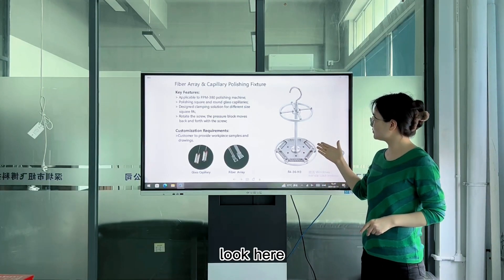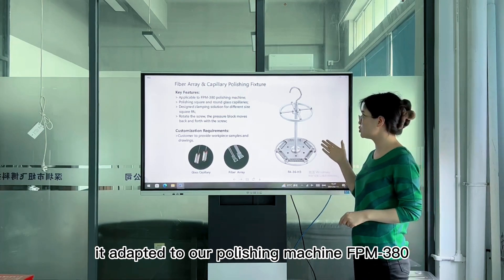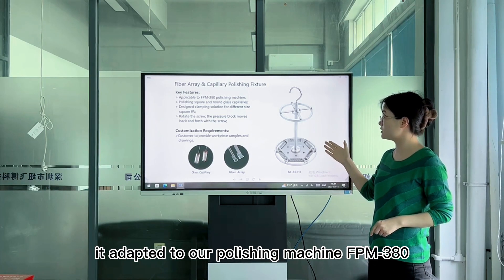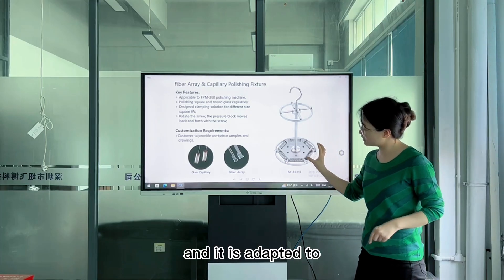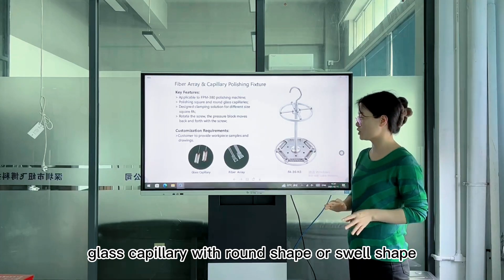Look here, this is the appearance of our polishing fixture. It adapts to our polishing machine FPM380, and it adapts to glass capillary from round shape to square shape.